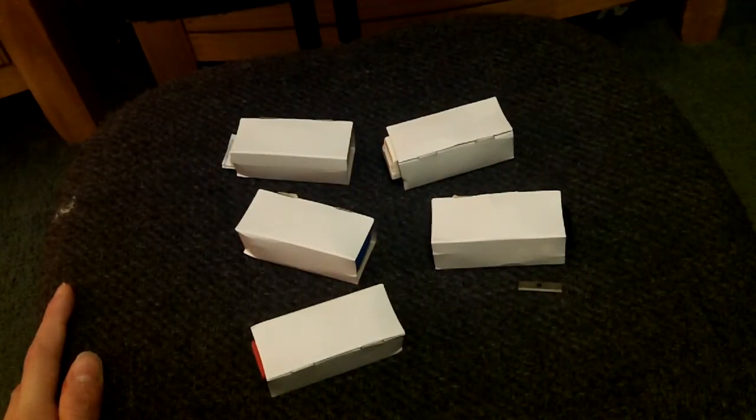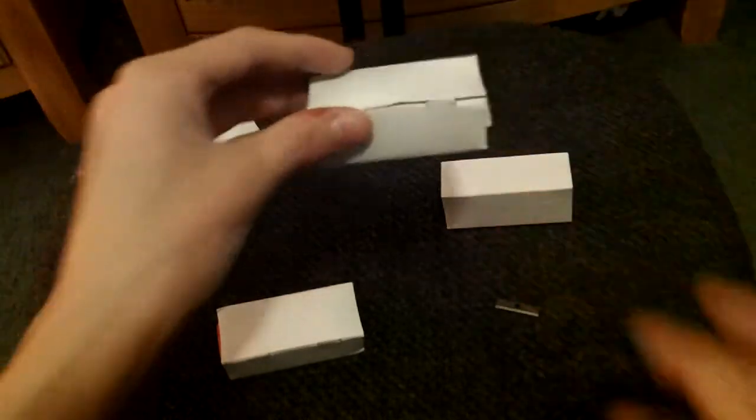So guys, these are on the cards: red, blue, white, black — and that's all. These are gonna be in my collection for a long time. These are great.